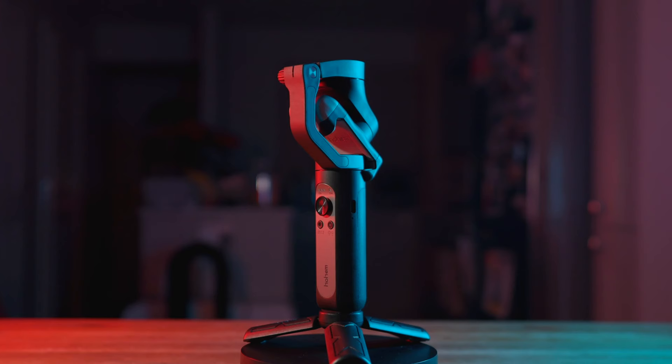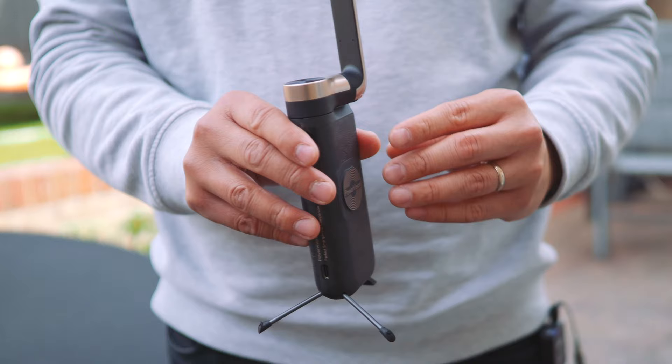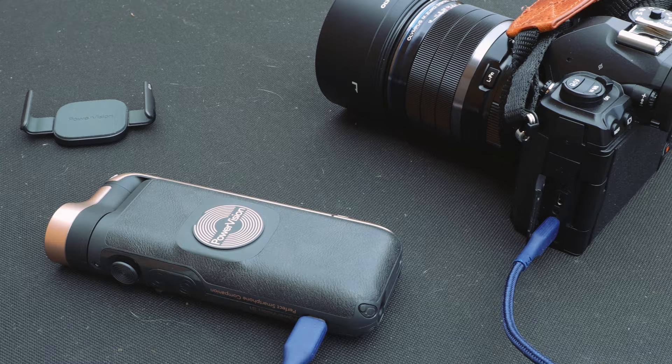Instead of the usual and boring folding gimbals, the PowerVision S1 is a transformer. In its transit mode, it's a full-feature 1000mAh power bank capable of 10W wireless charging for your phone or other compatible devices. It also has a USB-C port that can pump out 18W for other quick-charge devices, including your camera if it supports USB-C PD charging.